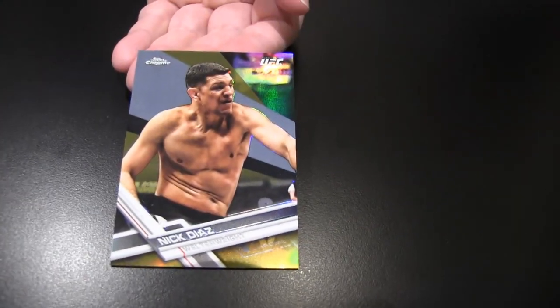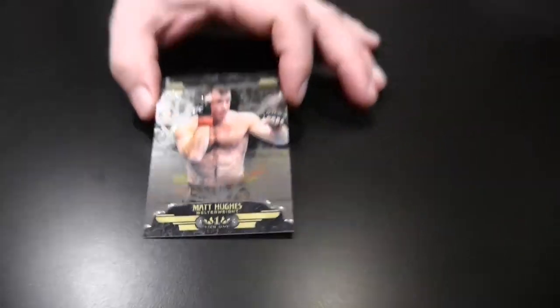I also got a gold parallel number 9 of 50 of Nick Diaz — you can see what those look like. Very nice. There's a fire Michelle Watterson — she is Flaco. It's just a regular refractor, but that's old news.